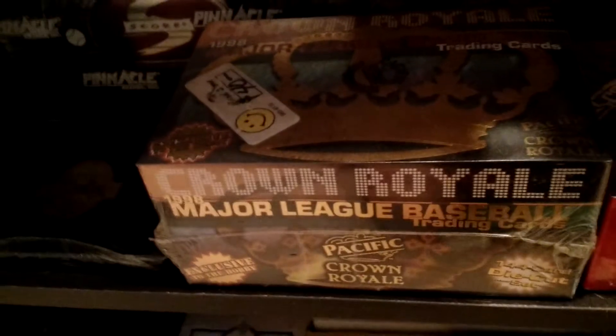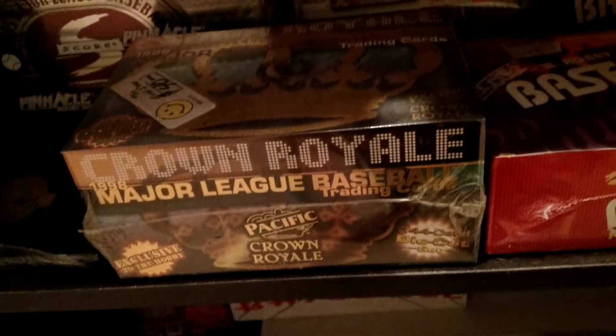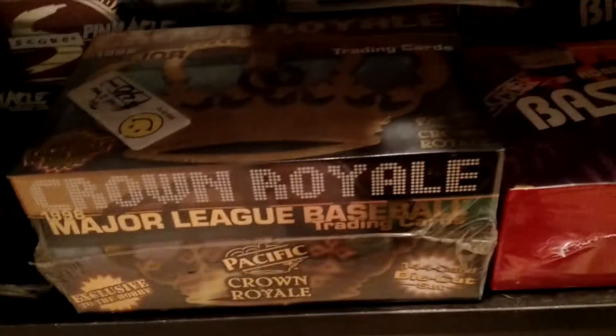94 Sport Flex Hobby — just a hobby version of that. Crown Royale — I'm a big fan of Crown Royale. Got this from a hobby shop out in Buffalo when I was going to school there. One of my first unopened boxes, actually. Just a random classic four-sport set in there. Like I said, I need to organize this.